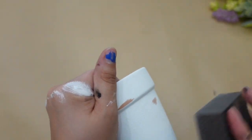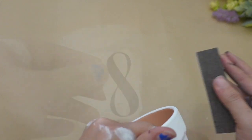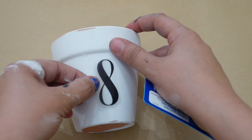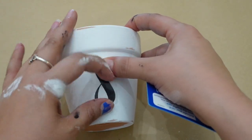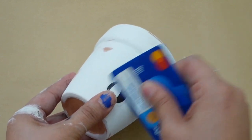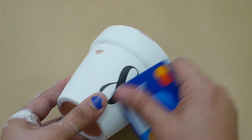I wanted these clay pots to look vintage, so I'm going to be adding these rub-on transfers. I couldn't find my scraper so I'm just using my PayPal card — please excuse that.